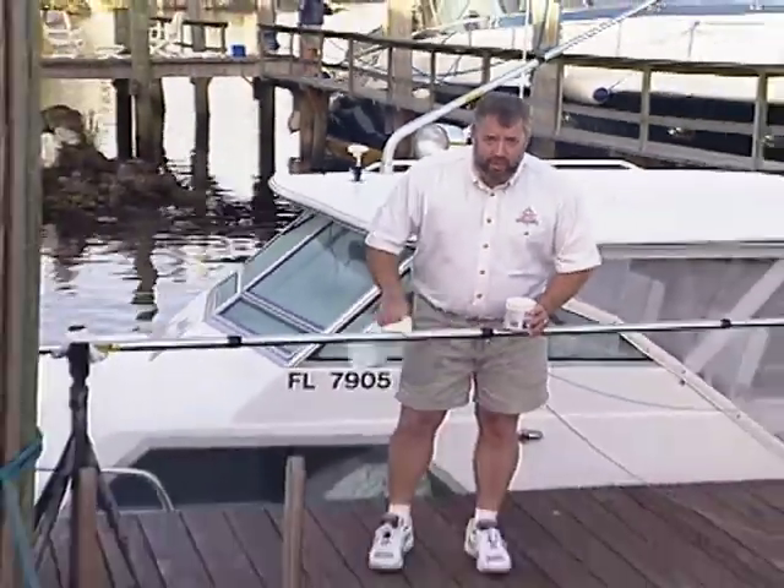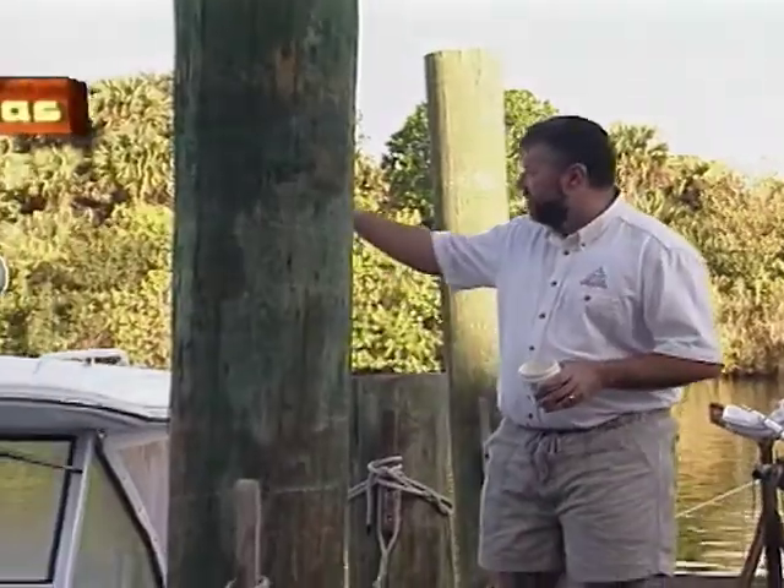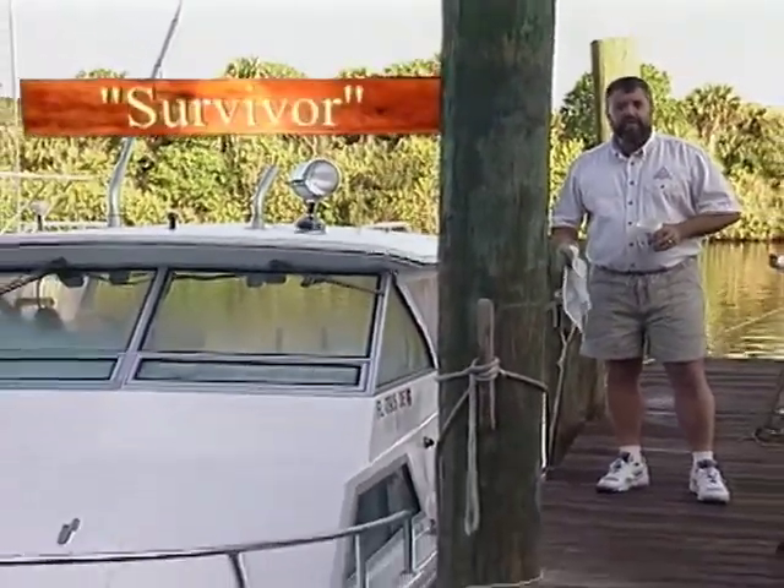Hi, I'm John Graviscus, good to have you working around the boat with us again. I have what's called a silver set of T-top style outriggers on our 1978 24-foot Stammis project boat.